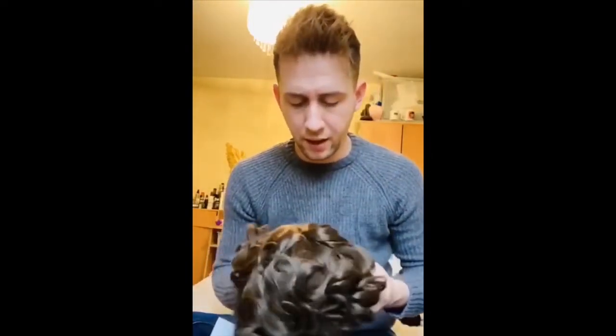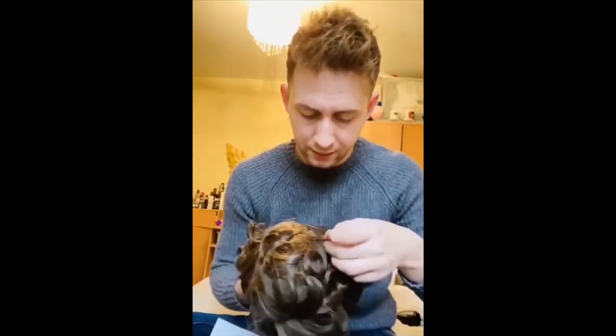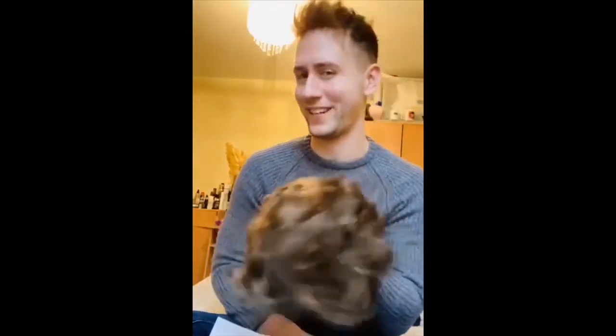I really like the colour and I like the density — it does look very nice. Once it's on and styled it's going to look a lot different. But look at the shine on that, girl — look at that shine!